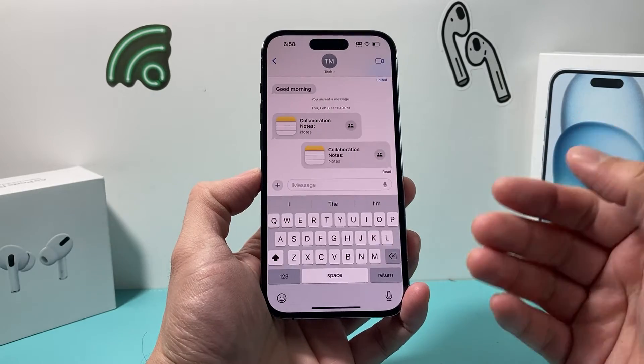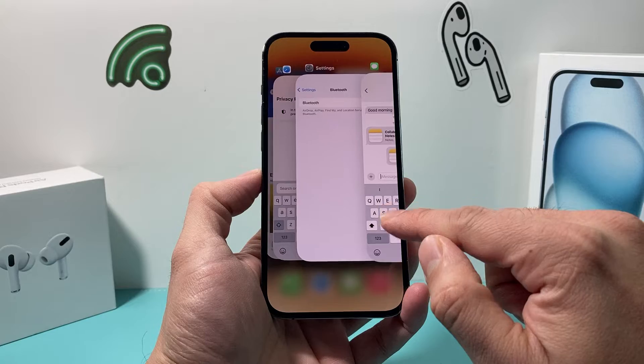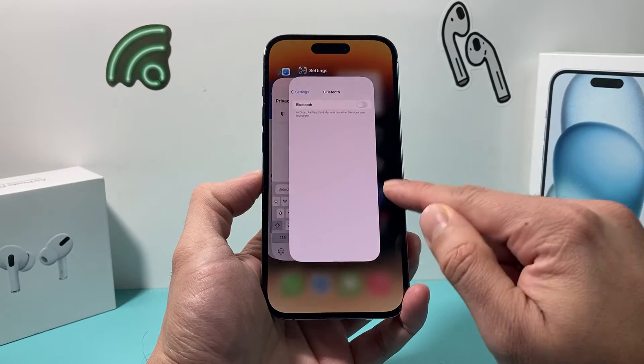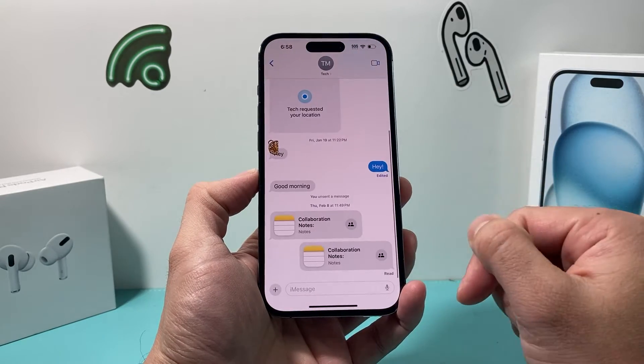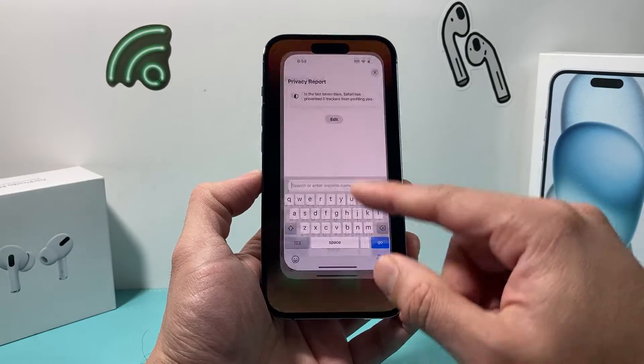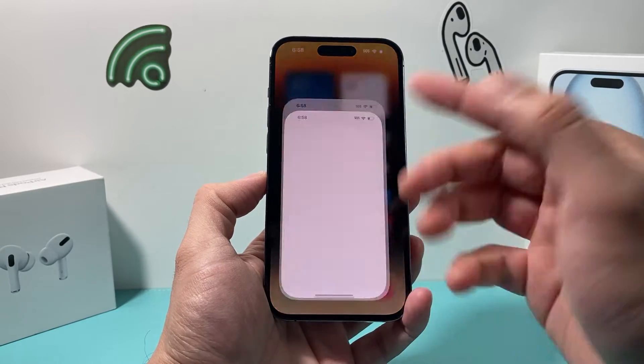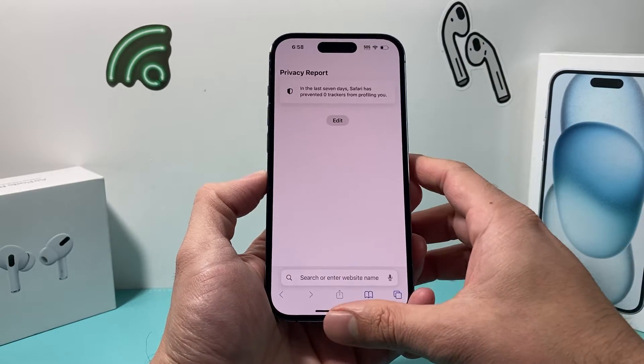The next thing you want to do is, if there's a specific app the keyboard isn't working in, go ahead and slide up and close out that app and then just relaunch it again. This may help fix the issue whether it's Safari, your text messenger, or any third-party app. Just swipe up, close out the app, and then reopen the app itself.